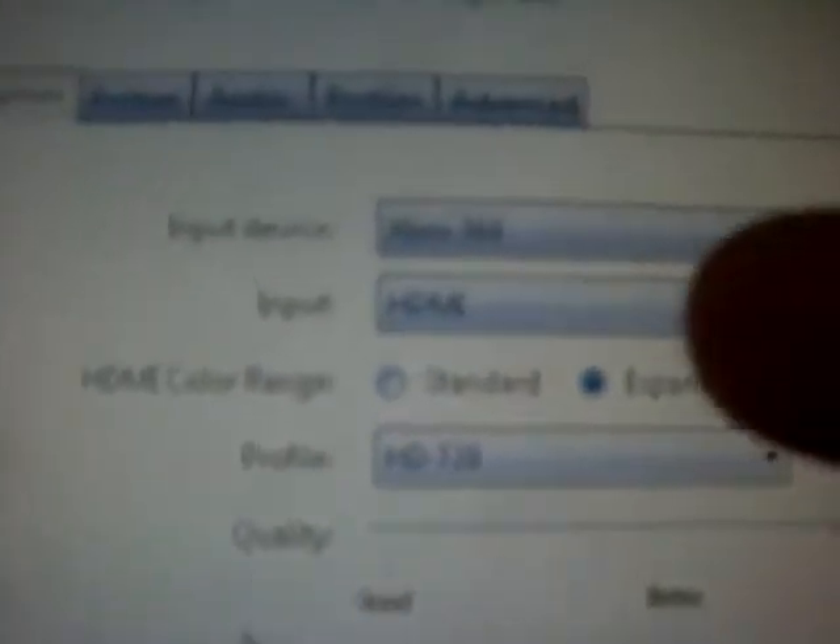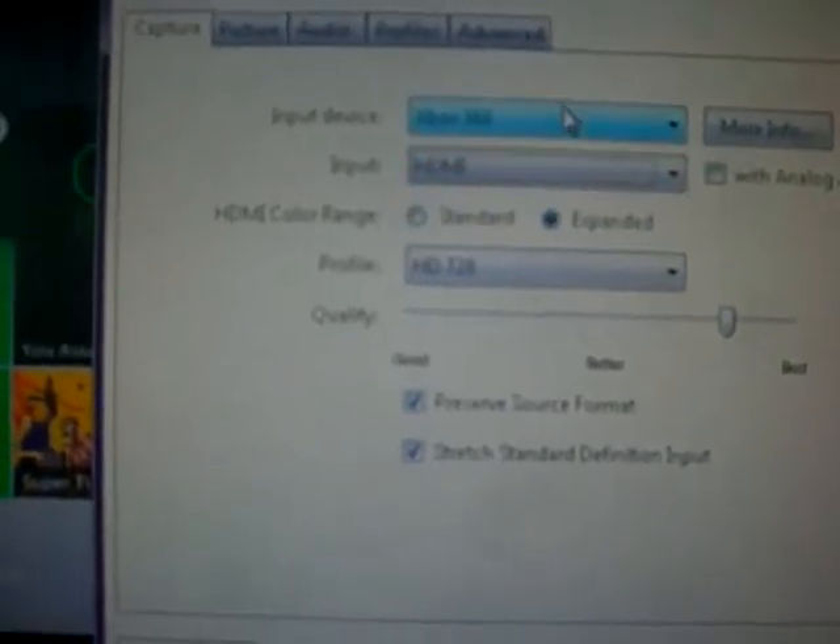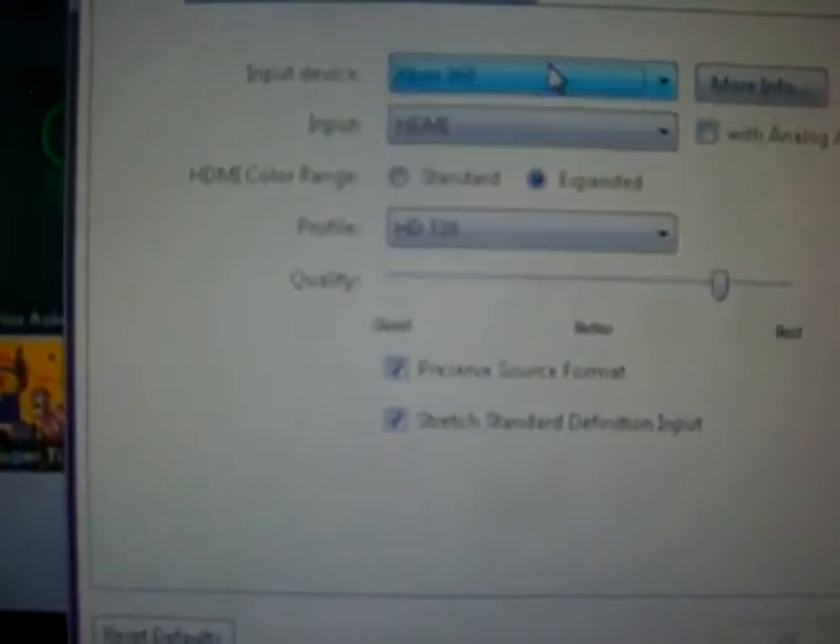You can set up profile, audio, and advanced settings, which really never comes into play unless you're having connection issues. I'm going to try and explain the input settings here. You can't really see it, but that's set to HDMI, and you would swap that to component and switch the console to 'other' if you were going to record the Wii or possibly PlayStation 1.